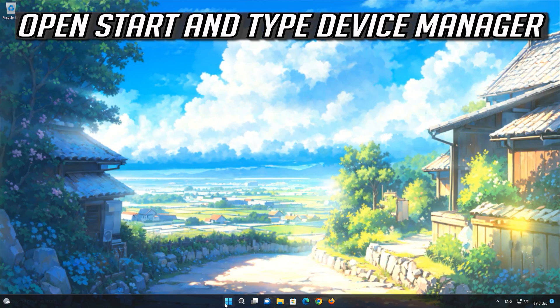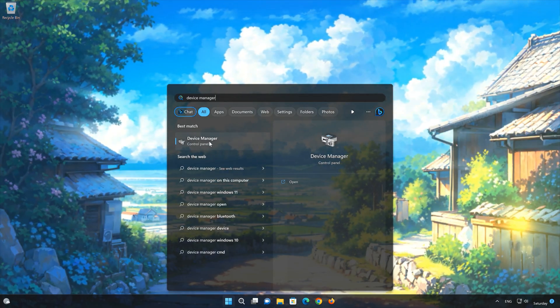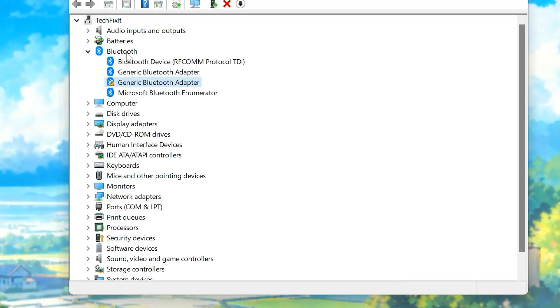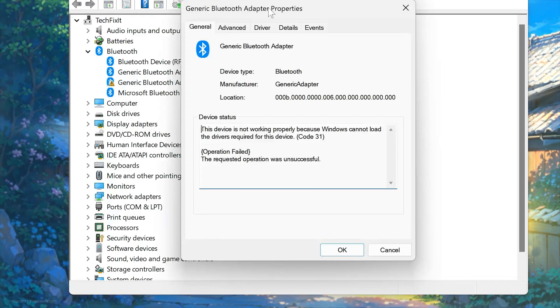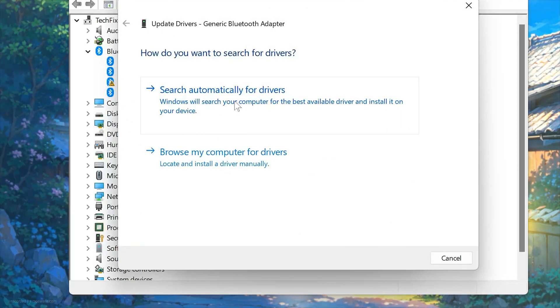First, open the Start menu and search for Device Manager. Open your Device Manager. Right-click the Bluetooth device and choose Properties. Open the Driver tab. Press the Update Driver button. Select Search Automatically for Updated Driver Software.